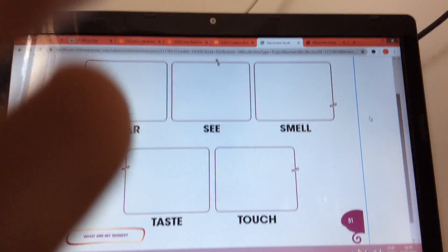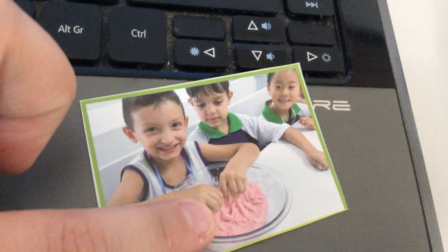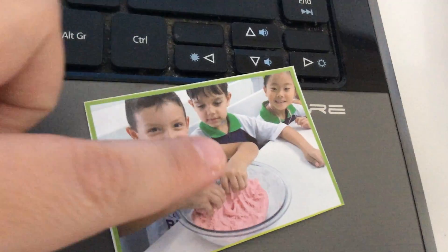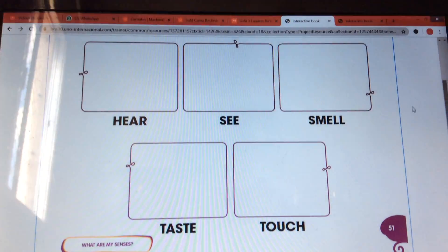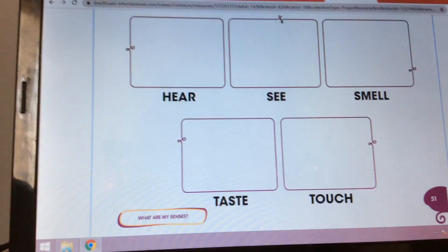And look at this. The boy is touching the slime, okay? Look at his hands and fingers — he's touching the slime. So we are going to paste here. Touch. So please look at the magazines and find.